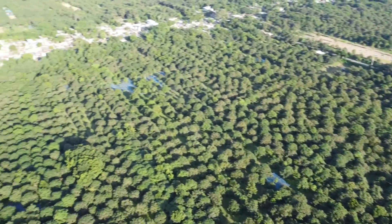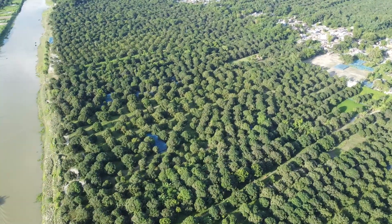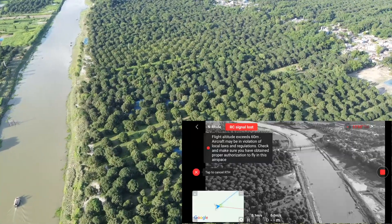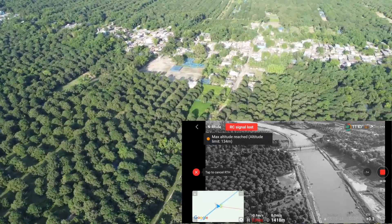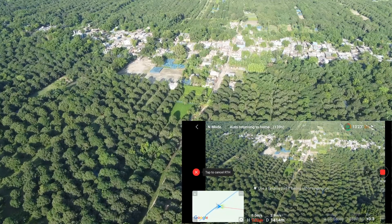It's 10 seconds again, and the drone has initiated RTH, fixing the location using satellites — where it came from and where it took off. I can now see the feed: RC signal lost, and RTH is initiated.